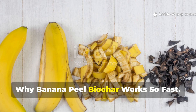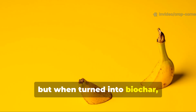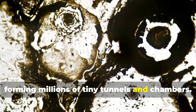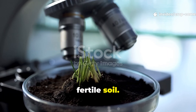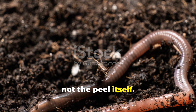Why does banana peel biochar work so fast? Raw banana peels are great for compost, but when turned into biochar, something far more powerful happens. The heating process stabilizes the carbon, forming millions of tiny tunnels and chambers. These act like permanent real estate for beneficial microbes, and microbes are the true engine of fertile soil. Once microbes move in, worms follow, because worms eat the microbes, not the peel itself.